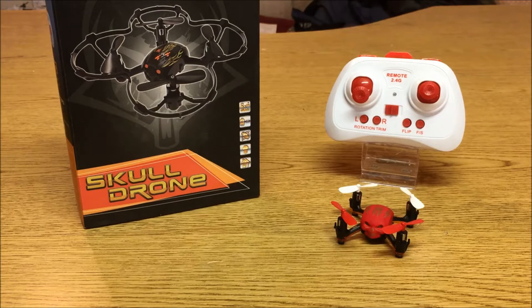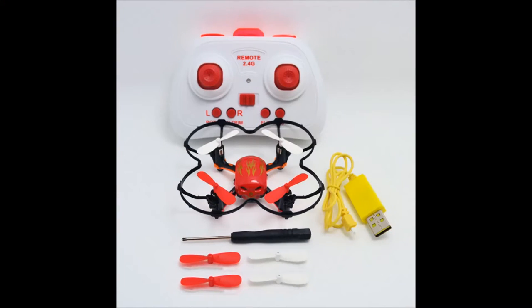I'm honestly baffled as to why they're not more popular than they already are because they just make great products. But anyways, enough of this little Huying Toys love fest, let's talk about the Skull Drone. The Ready to Fly package comes complete with the quadcopter, transmitter, prop guard, a full set of spare props, a small screwdriver, and a USB charging cable. The only thing you're going to need to fly is four AA batteries.